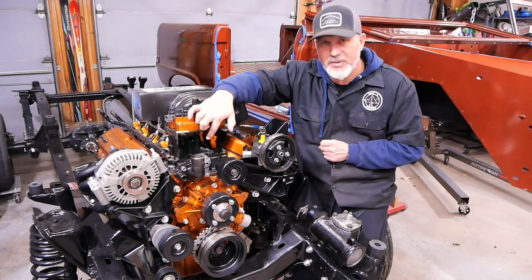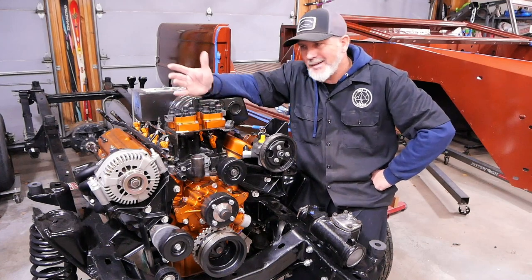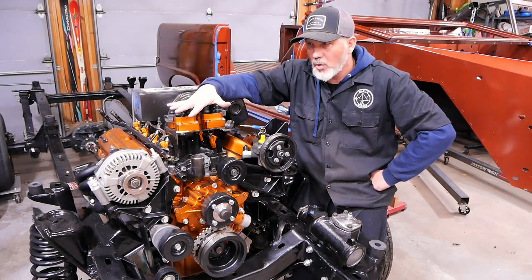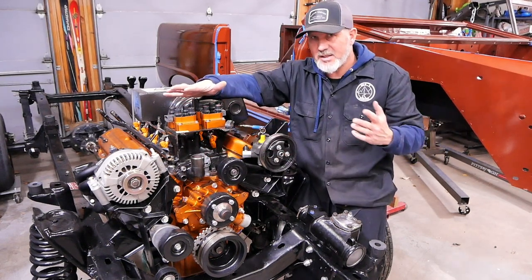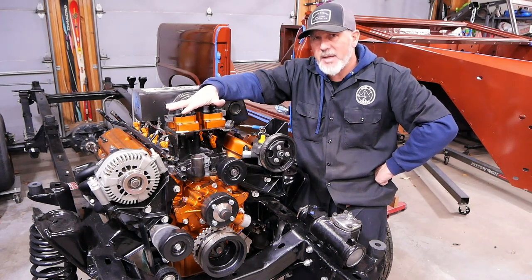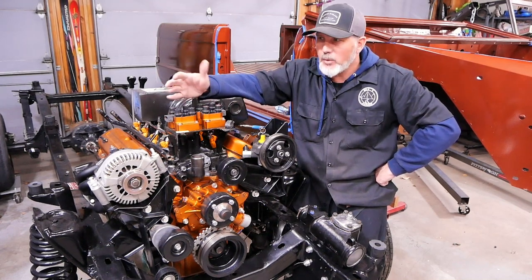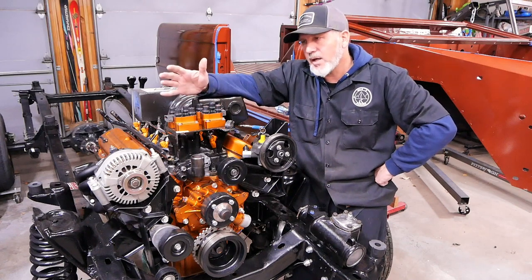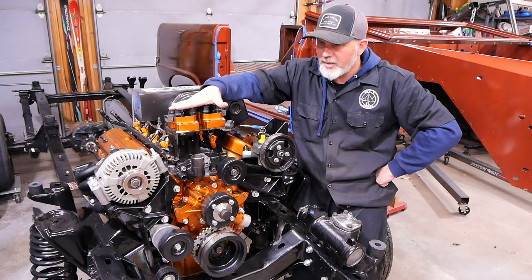Then there's the camshaft position sensor, right here. Because we didn't do a standard distributor on this, I wanted to stick with the Explorer dress. We went ahead and replaced the cam sensor just in case it was bad. We kept the coil packs — I haven't tested them yet, but if one isn't working correctly when we start the motor, we'll just swap in a new coil pack, paint it, and we'll be good.